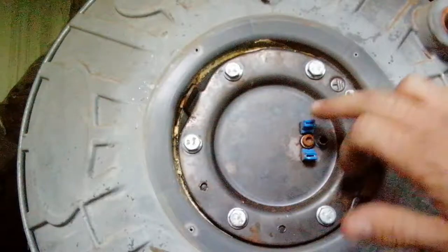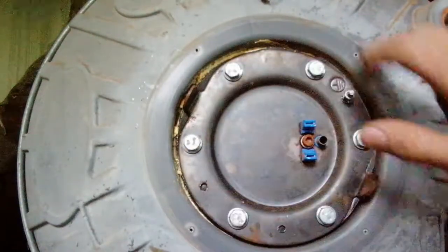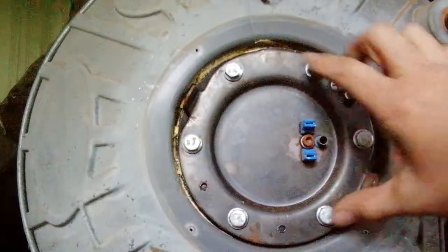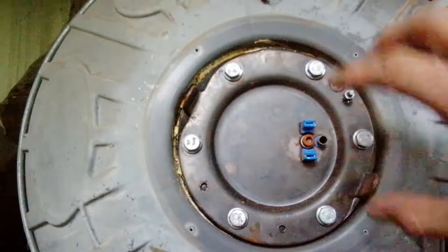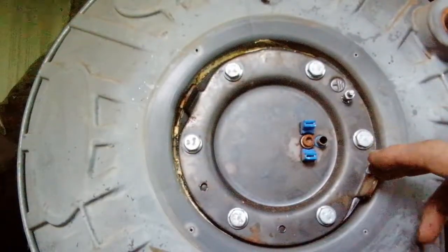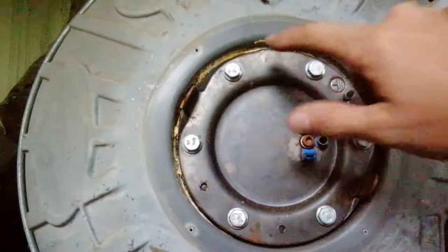If the thermostat is still working but the water is still not hot, then it has to be the element. The element is on the inside — you'll have to take this off to get to it. This type uses 13-millimeter bolts to disconnect, then you slide the whole thing out. With older types, you need a large socket to unscrew the element. Same principle, just a different design.